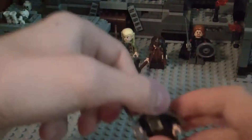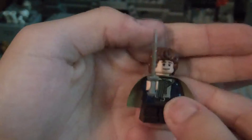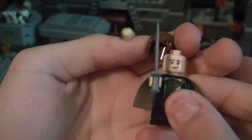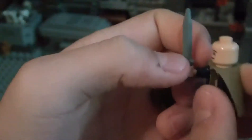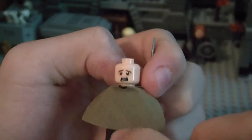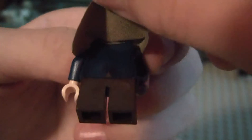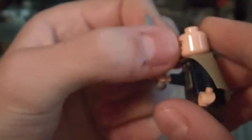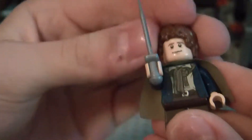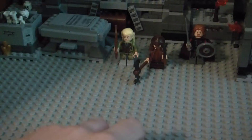I'll show you Pippin the Hobbit. He gets his little short sword. Same hair mold as all the Hobbits, just a different color. There's his happy face and here's his worried face. Good green or yellow cloak, I guess, and good back printing. I like his scarf printing too — the blue with the scarf and everything. I think he might be my favorite Hobbit.